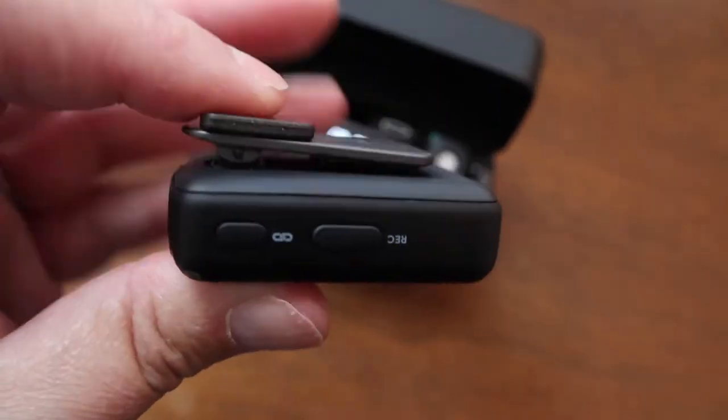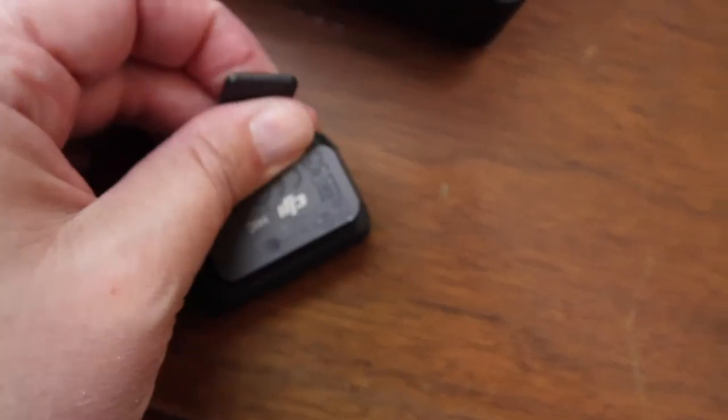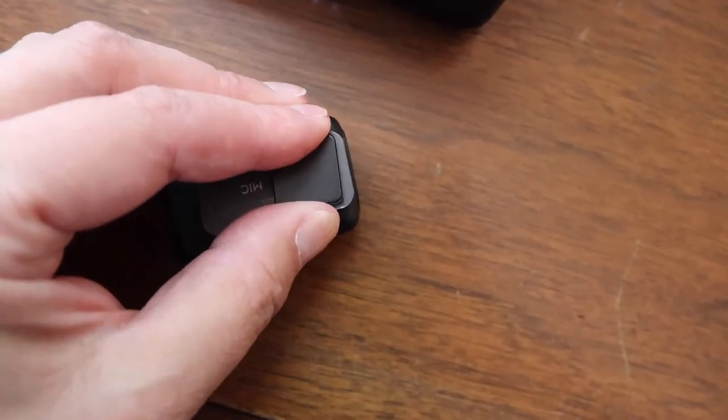Typically, I've been using the DJI mic up here on my collar. It has a clip, but it also has a magnet — so if you're wearing clothing you can't clip something to, there's a really strong magnet. I've done a few tests to see what happens when hair happens to be in the same vicinity, and it's been okay. I can't say the same for some of the other lavalier microphones I've used.